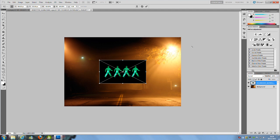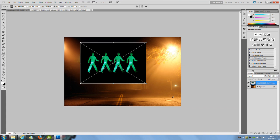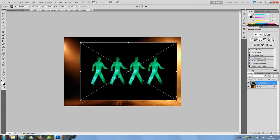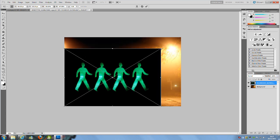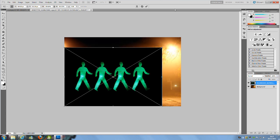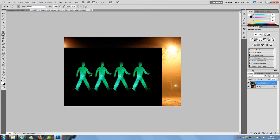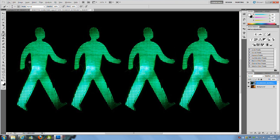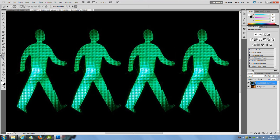Once you drop that in, you'll get the free transform automatically enabled. We're just going to bring that to the right size that we want, and then click the tick icon at the top. Then we're going to zoom in and click the pen tool, which is on the left hand side, and we're just going to mark around the guy. You might want to take a little while with this.